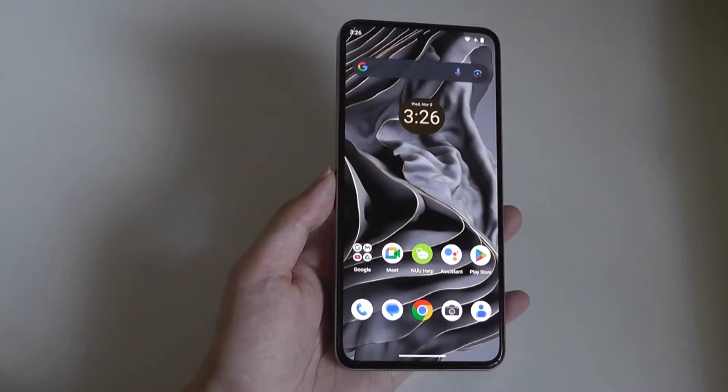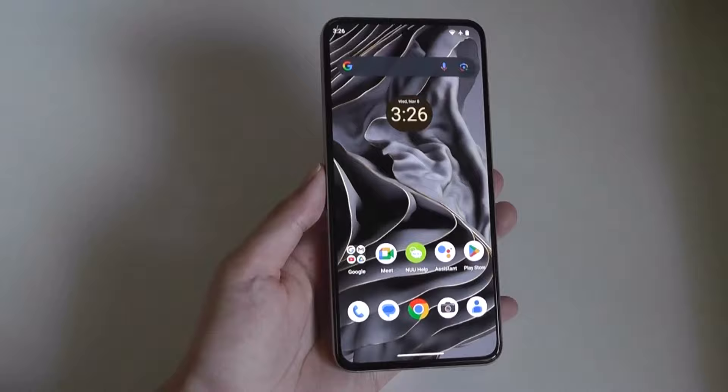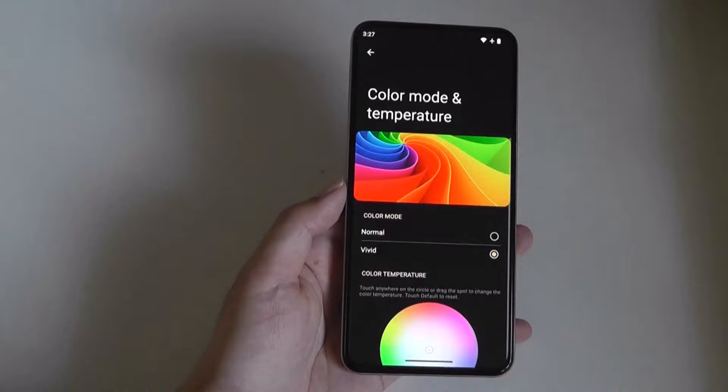I can see them being a rival to options including Xiaomi, Redmi, Honor, and so on — they are right up there when it comes to fit and finish. Since you can't really have it all on an affordable smartphone, the fact that they focus on making the best display possible as well as a smooth user experience I think are the right decisions. It really is a visually impressive screen — I can't stress that enough.